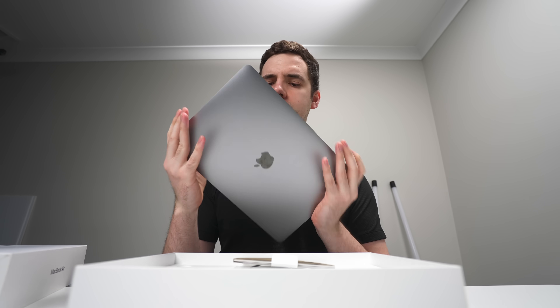So new MacBook Air, let's get this bad boy out of the box and I wonder how long I can make this thing last. All these kids are using their new M3/M4 laptops but I've still got my M1 and it still works!